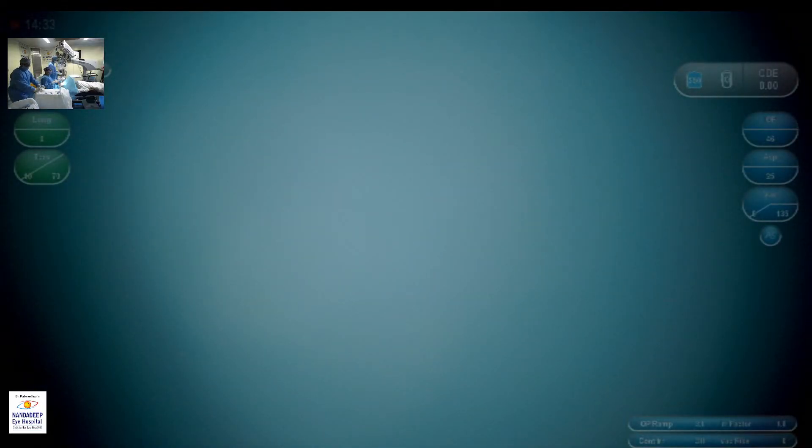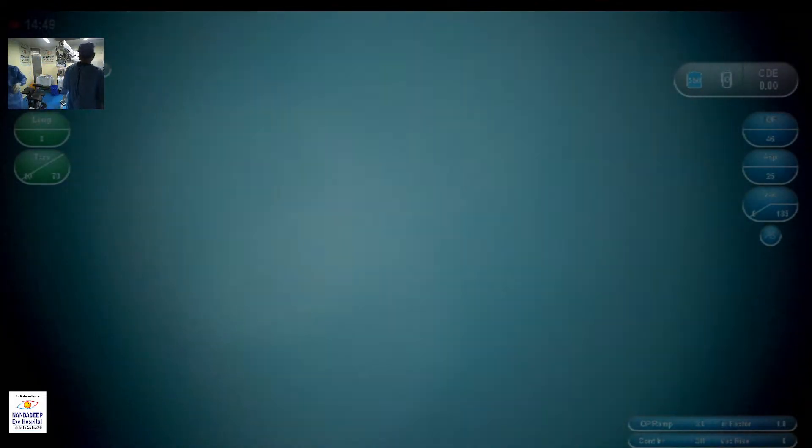This is one of the cases where the commentary may not perfectly align with what is being shown, but it will be in line with what is being demonstrated.